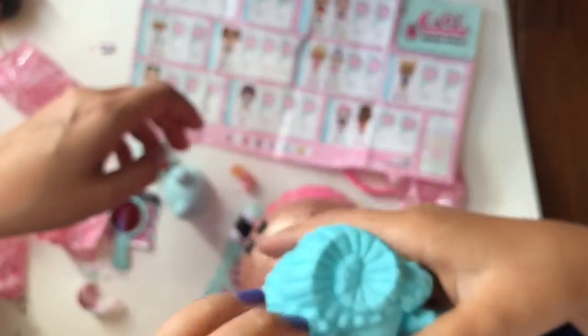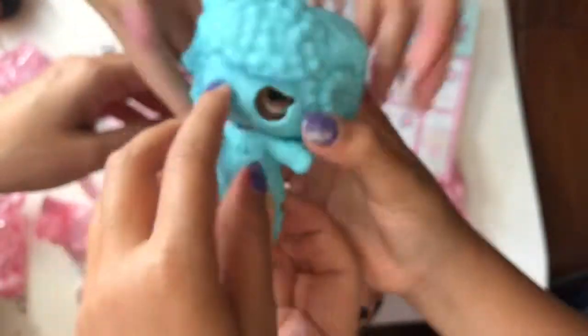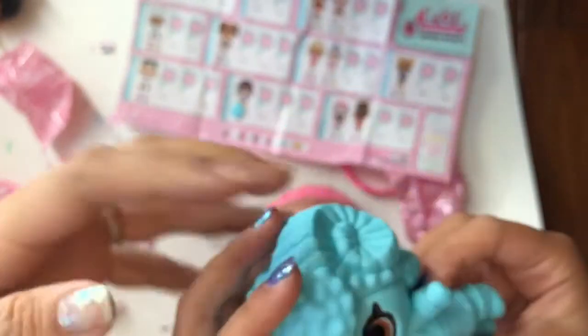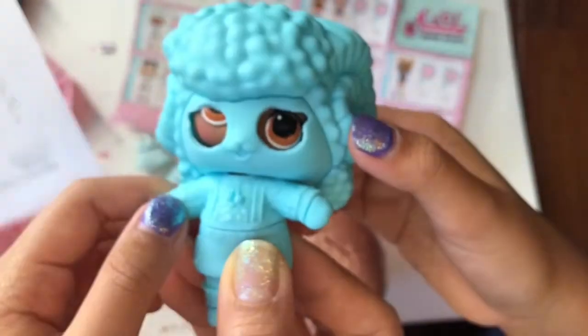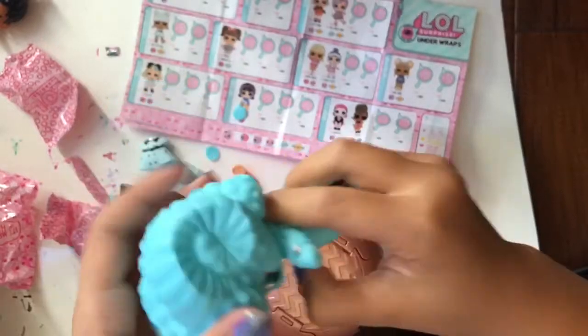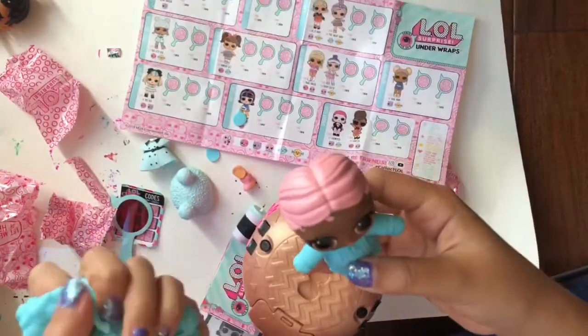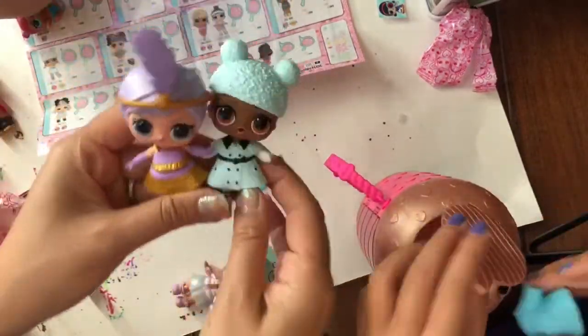We're going to open up her eyes first. Oh my gosh look at that. She's like a little spooky over there with one eye. Look at her spooky eyes. Doesn't she look spooky like that? She has pink hair. So we have her all dressed and now we have our two LOLs. We're so excited to see what they do.